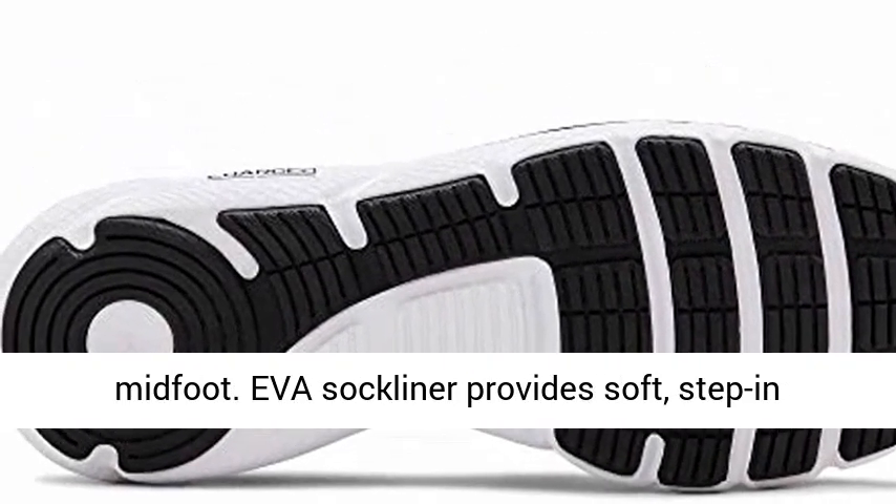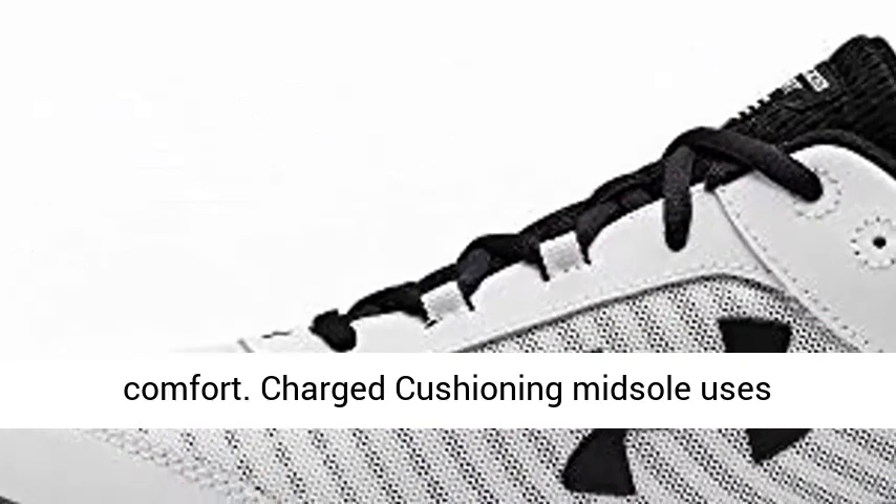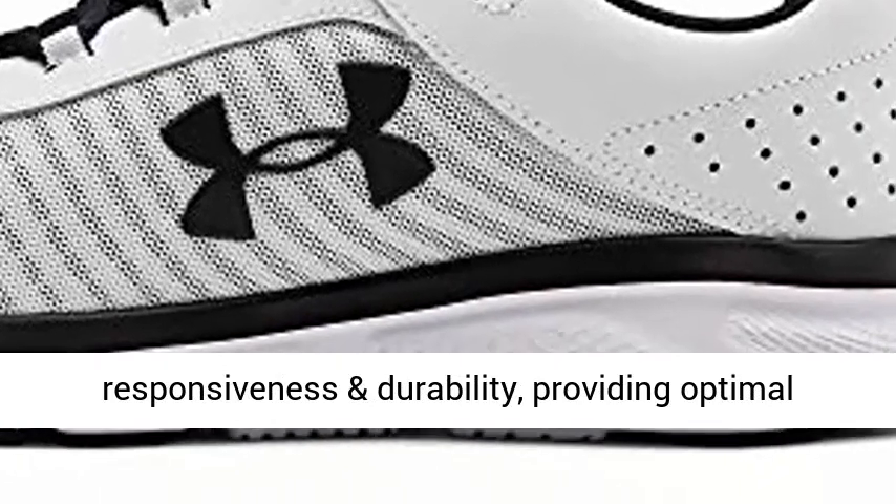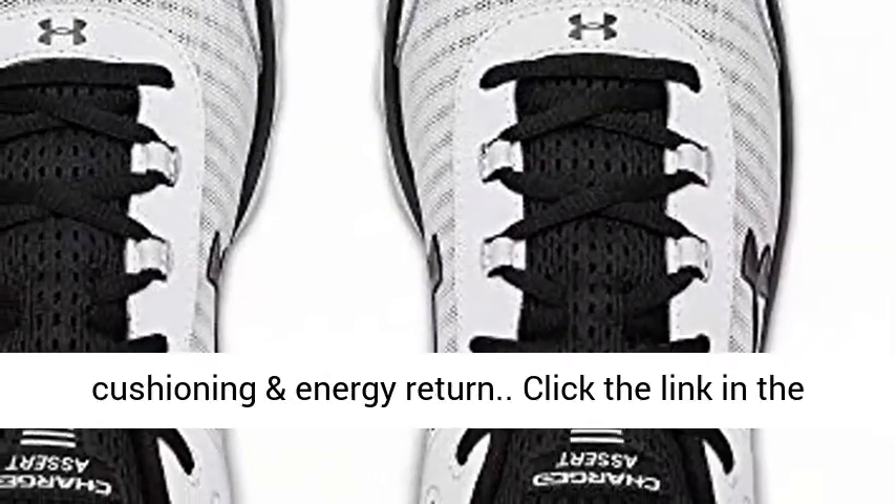EVA Sock Liner provides soft, step-in comfort. Charged Cushioning Mid-Sole uses compression-molded foam for even greater responsiveness and durability, providing optimal cushioning and energy return.